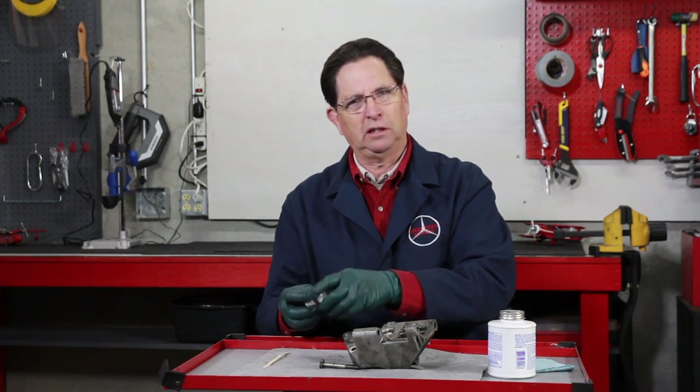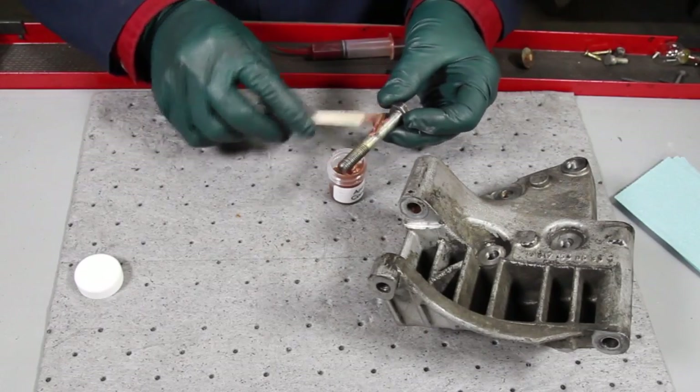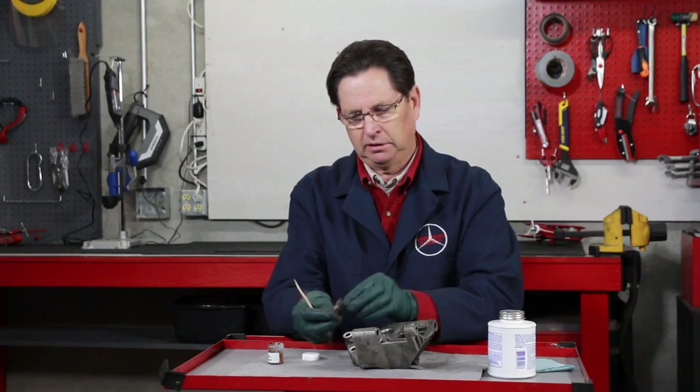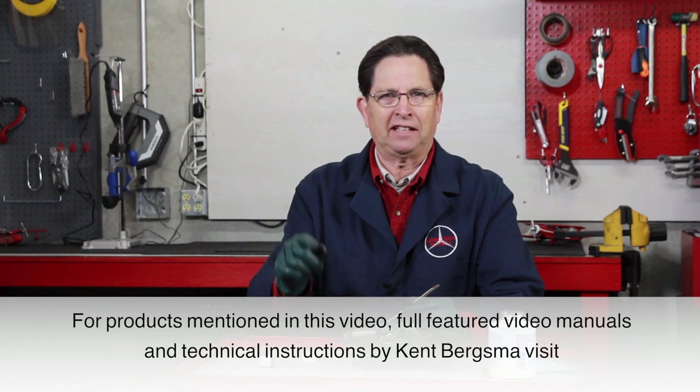I recommend that anytime you're working on your old Mercedes, if you've noticed corrosion in the engine compartment and you're working with steel and aluminum, just take a small amount — you don't need very much — of anti-seize compound and rub it on the bolts, or put it on the threads if it's threading down into an aluminum area, and wipe this on. When you go to install the bolt and, let's say, in five years you have to take it back out, that bolt is going to come out — it's not going to be frozen in there. I highly recommend you get a small container of it, keep it in your toolbox, and try to prevent that dreaded dissimilar metal corrosion.